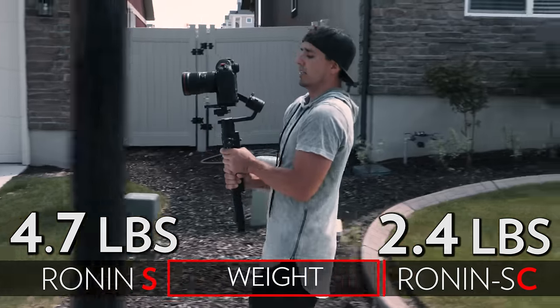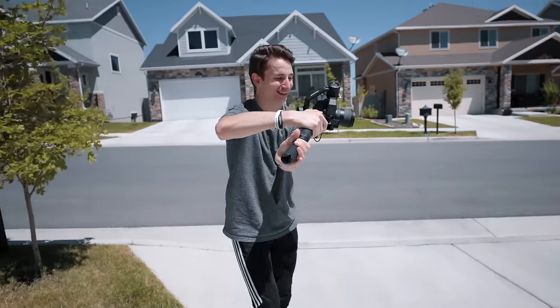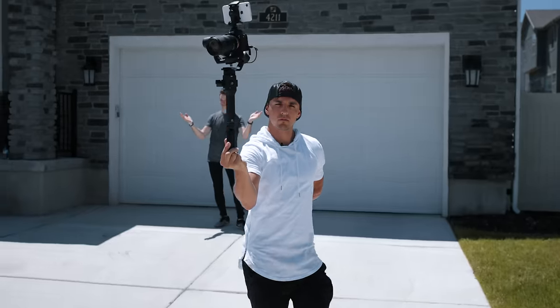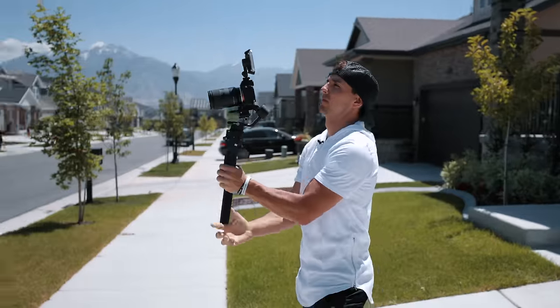When filming with the 1DX on the Ronin S my arms usually get exhausted after a full day of filming, but I was pleasantly surprised with how light this feels — it almost feels like a toy in my hand compared to the S. It makes filming all day a lot easier. I think the main purpose of the smaller version is giving people a lighter option, and they definitely succeeded at that.